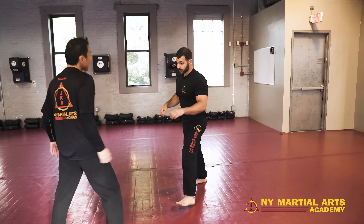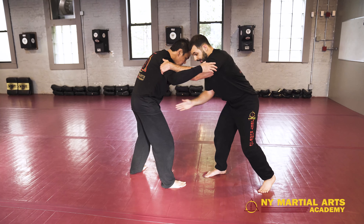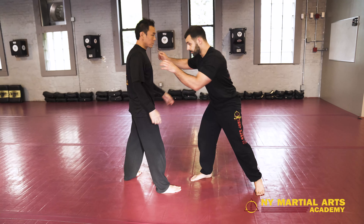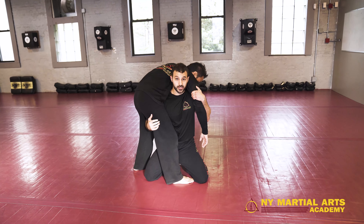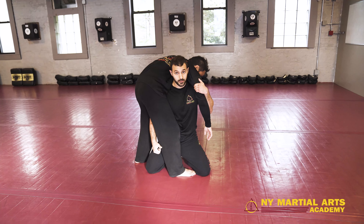So one more time — start with the tricep, I have my collar tied. I take my shot and as I take my shot, I'm going to turn my hips so that I'm perpendicular with my opponent. Posture is nice and tall, hips are up, back is straight. I'm pulling down on this arm nice and tight.